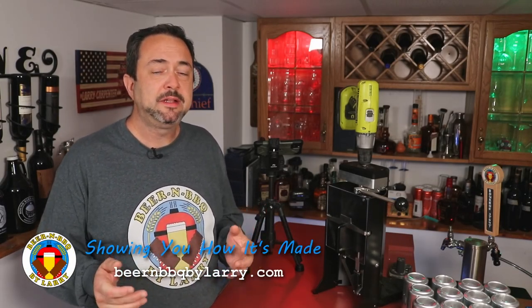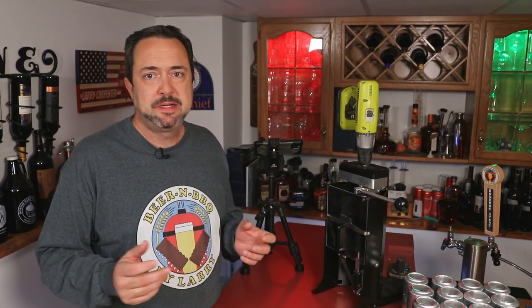Hey everyone, welcome back. Larry here again to talk about something I have not yet done on video. I posted pictures of, commented on about, but I haven't actually done, which was the topic of canning your beer.